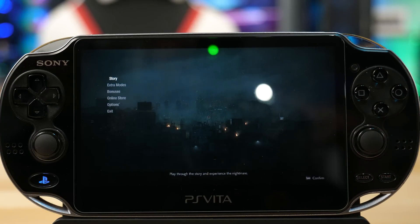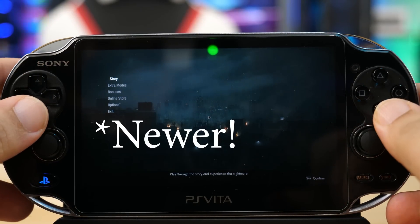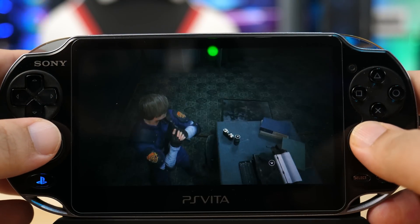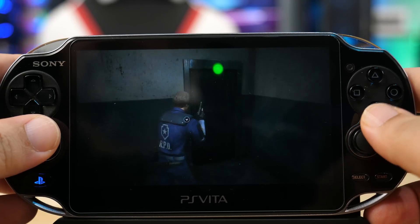The third thing is Moonlight, which is specifically for people who own a gaming PC with an Nvidia graphics card that's at least a 660 series or newer. Once you have that, you can connect your Vita to the PC over Wi-Fi and actually stream all your games — Fortnite, Resident Evil, pretty much anything you want — to your Vita over Wi-Fi if you have a strong connection.